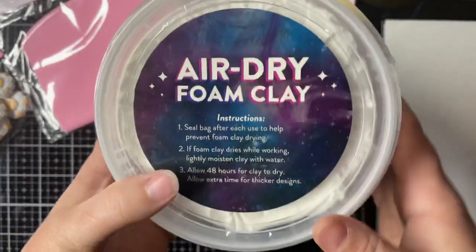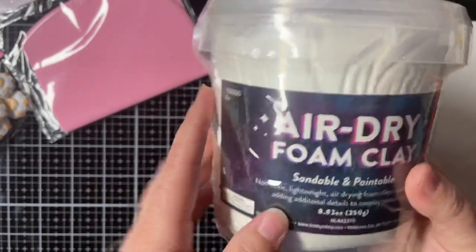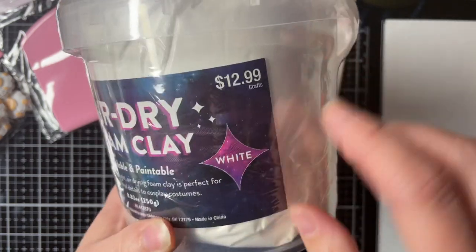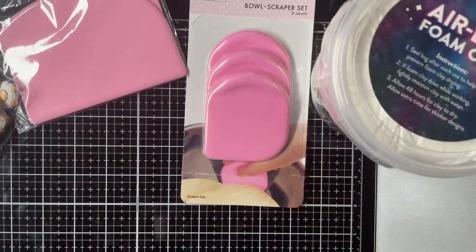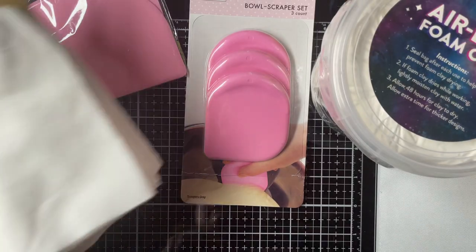And then I got some air dry foam clay. I'm going to try this in my molds — I hope it works. It says it's sandable and paintable, so we will see. This was 50% off, so I paid like $7 for that. And then I got some tea towels. They were 50% off. I'll show you this way because I can't show you what they say — they are for a friend.